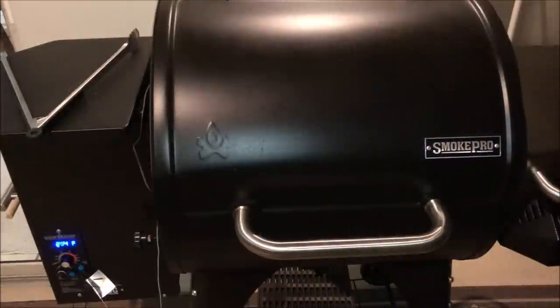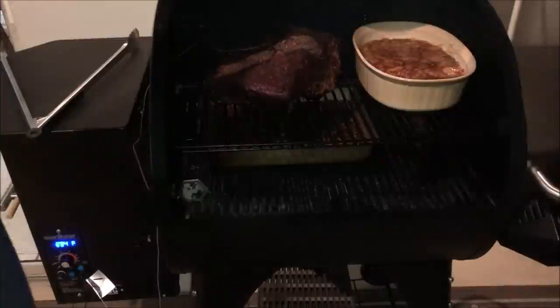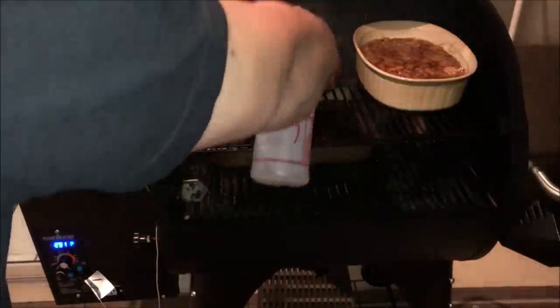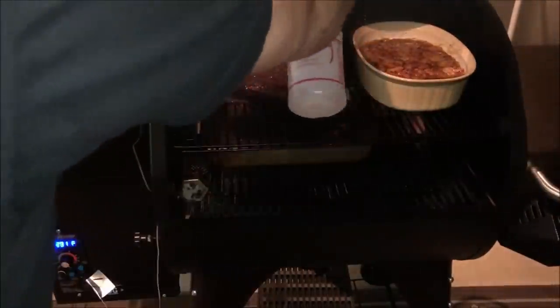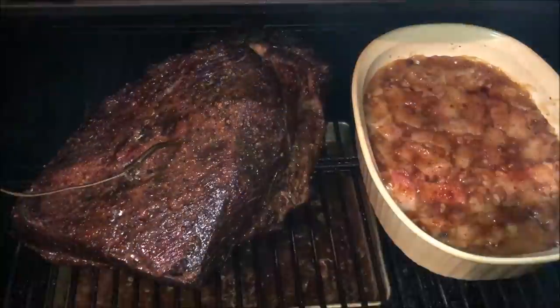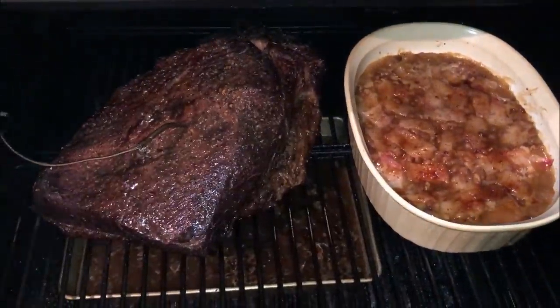The brisket's been on almost two hours and the internal is right at 110°F — it's not even quite back up to where we put it in on the sous vide. But look at that color, it's getting nice and dark. I've spritzed it about three or four times already, keeping the smoke painted on. I've got some beans cooking too. It's looking good — probably another 30 minutes and I'll be pulling it off.